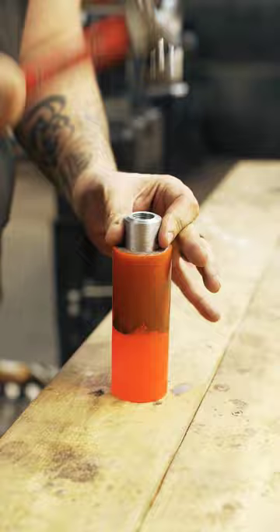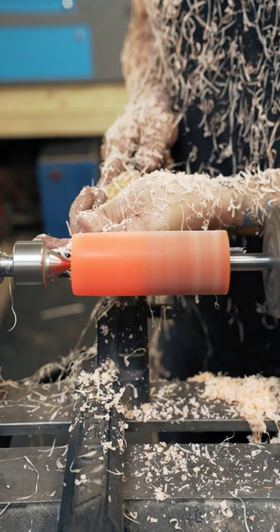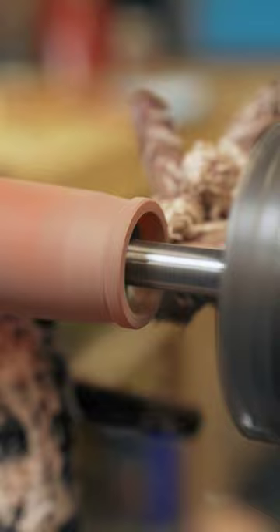This particular knob is black walnut wood and blaze orange epoxy, but I have plenty of wood options to choose from and the epoxy can be any color that you'd like.